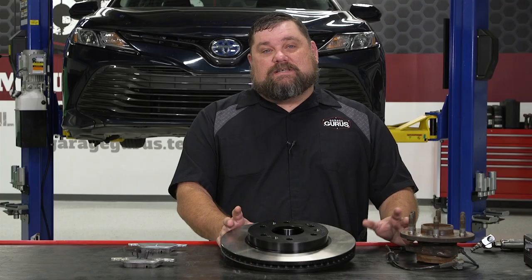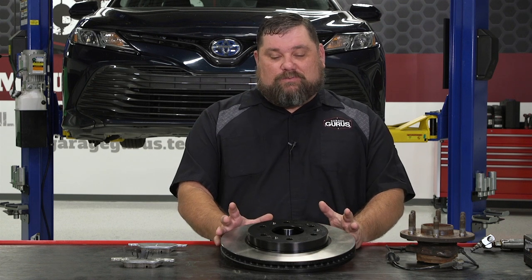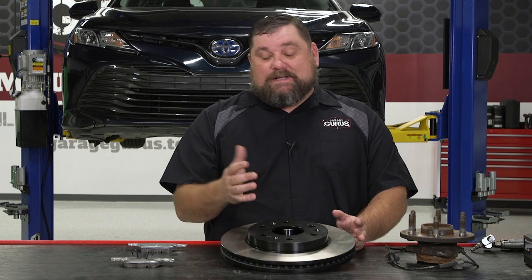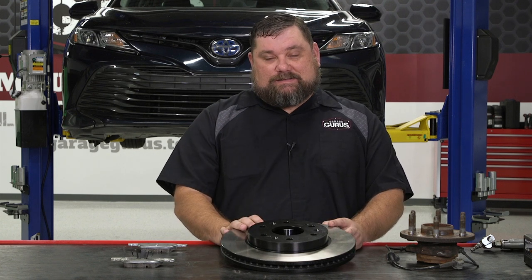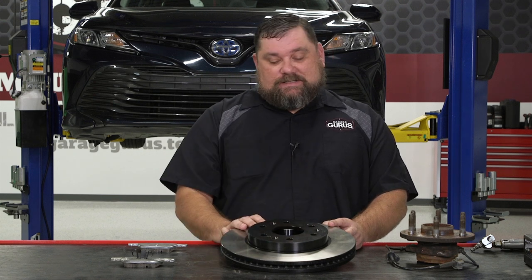Oftentimes a vehicle gets brought into the shop and the complaint is some sort of pedal pulsation. Most of the time we see it's misdiagnosed as a warped rotor, and in general rotors don't warp. If I were to take this rotor and hang it off the front side of this toolbox and leave it there for a year, it's not going to begin to sag over the front of the toolbox. What actually causes that pedal pulsation is disc thickness variation.